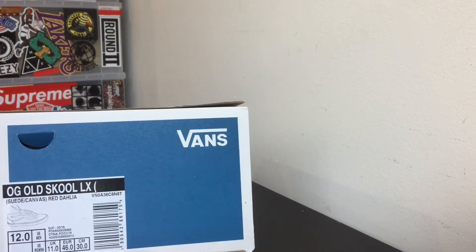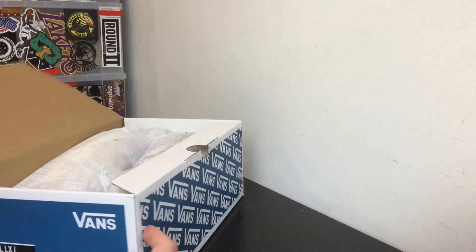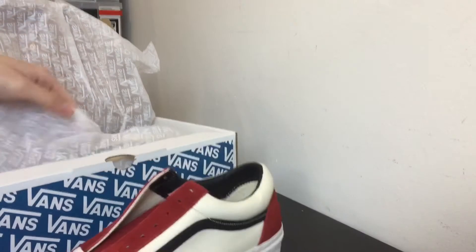Quick info about the shoe: retail is 65 bucks, resells for around 120 or something — not as steep as it used to be before it restocked at a bunch of places. So you guys know the blue Vans Vault box, you've probably seen that before, so let's peel this back. There's normal Vans paper and this right here is the shoe.